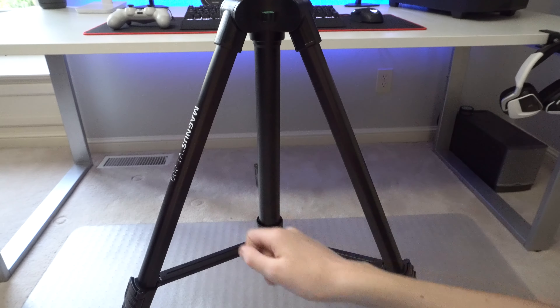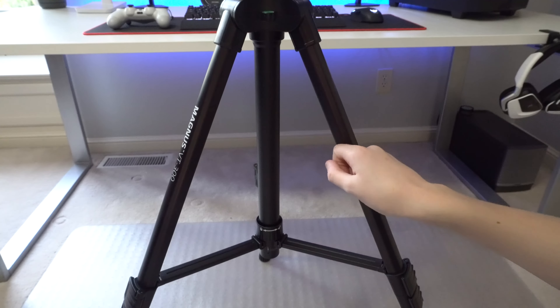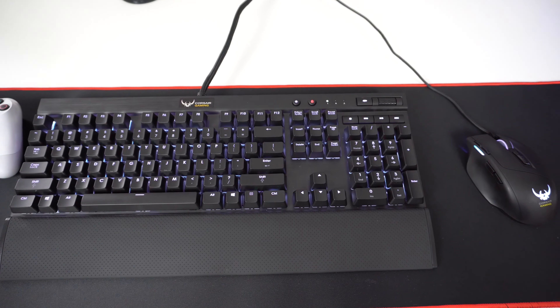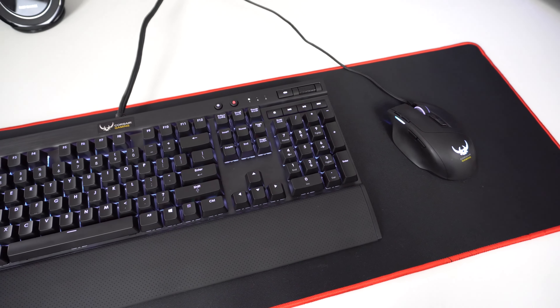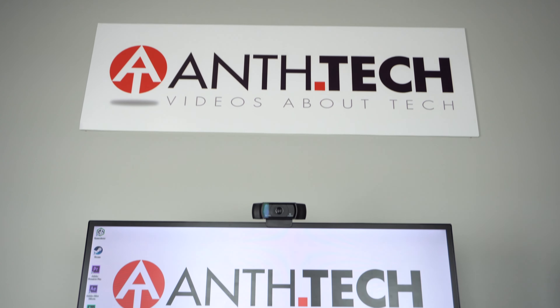The build quality is very good. It is made of aluminum and some plastics, but mostly aluminum, which is very nice to see at this price point. Here are some pan shots taken on my Sony Alpha A6300 camera, and to see more pans check out the description section.